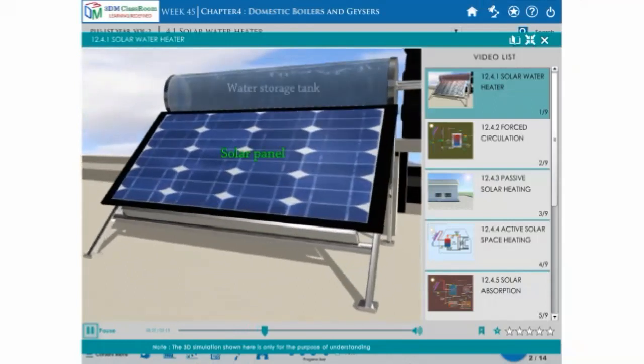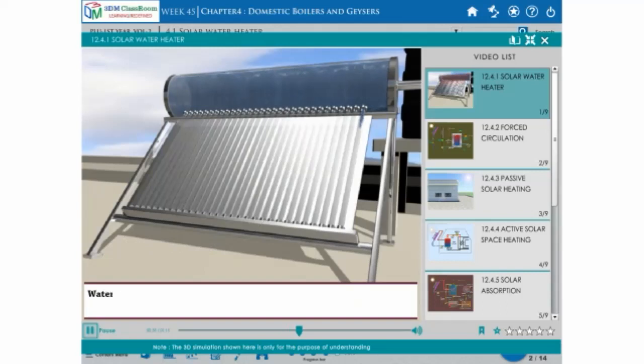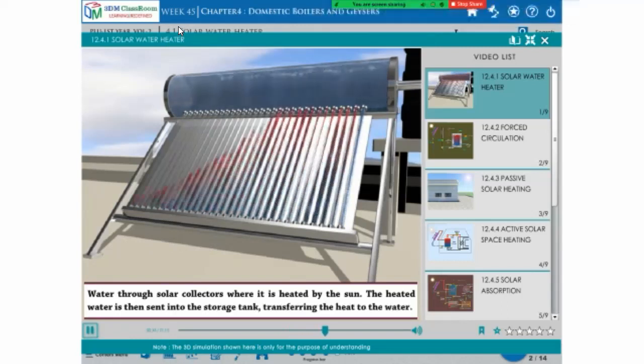Solar panel, water storage tank, water conducting pipes — water flows through solar collectors where it is heated by the sun. The heated water is then sent into the storage tank, transferring the heat to the water.